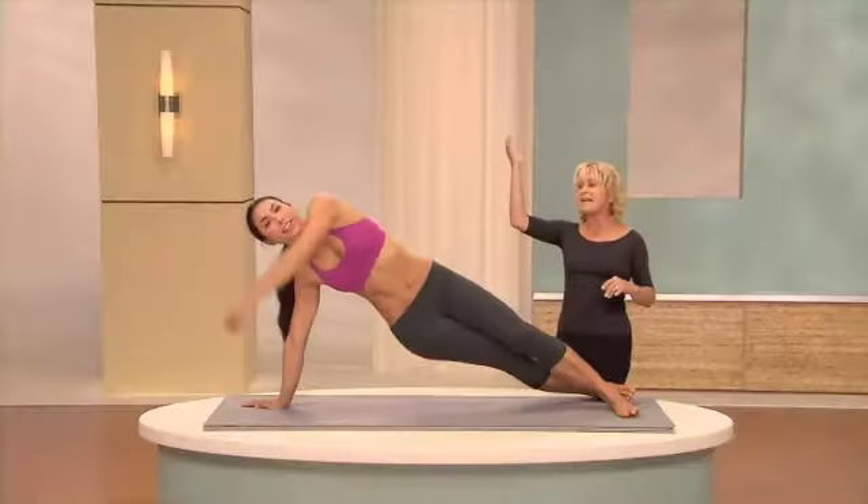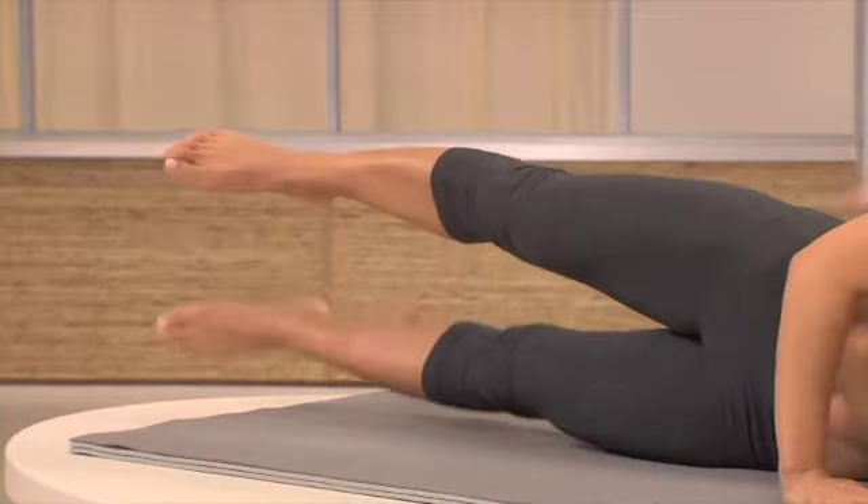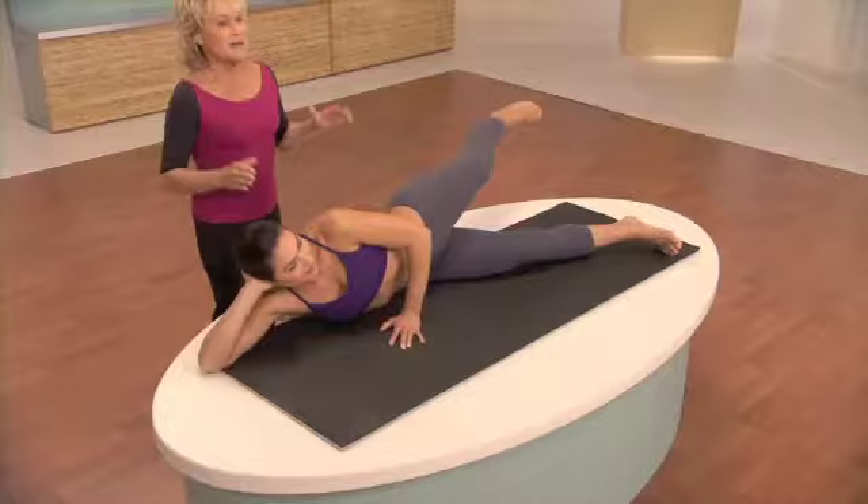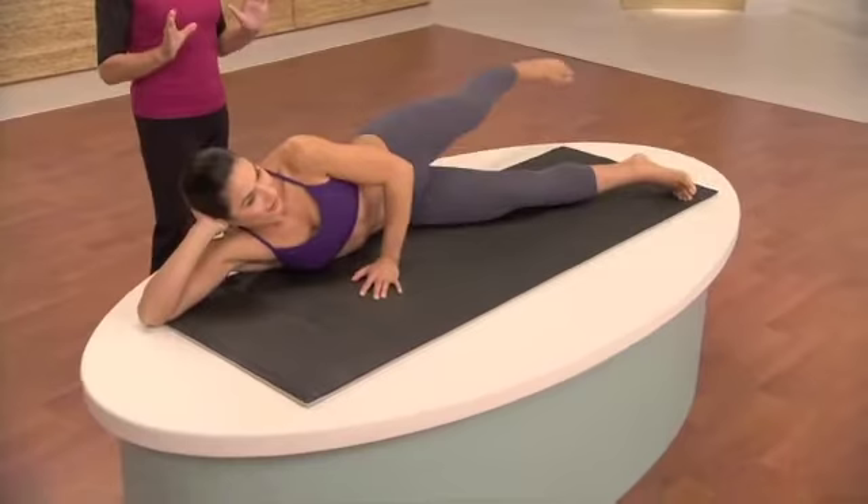Good. Four, and reach long with the leg. Six, and seven. Shoulders down. Eight. You can put a little bit of weight on your hand — it will help you. Make sure you think about your posture as well, because good posture is important no matter what position you're in.